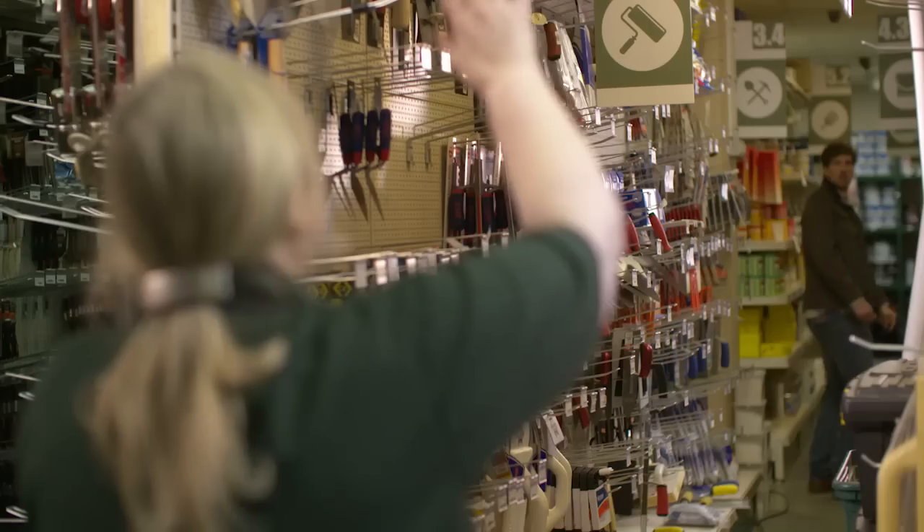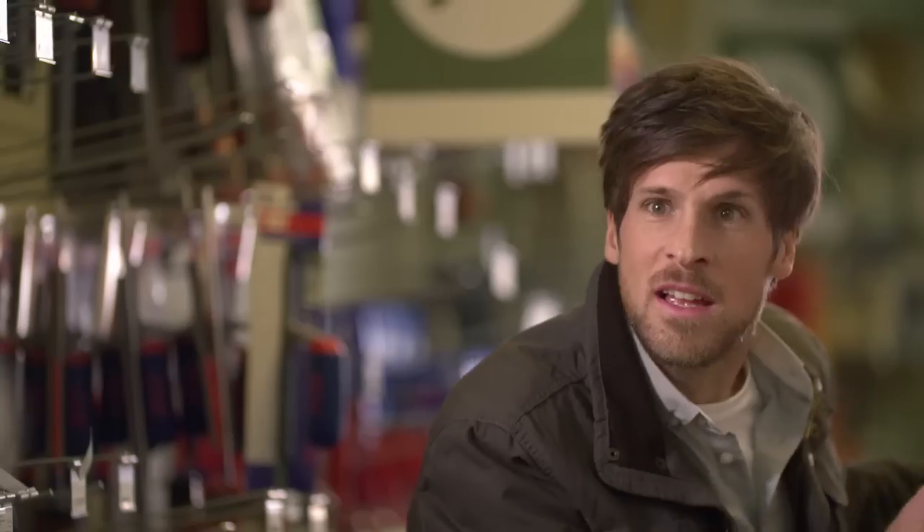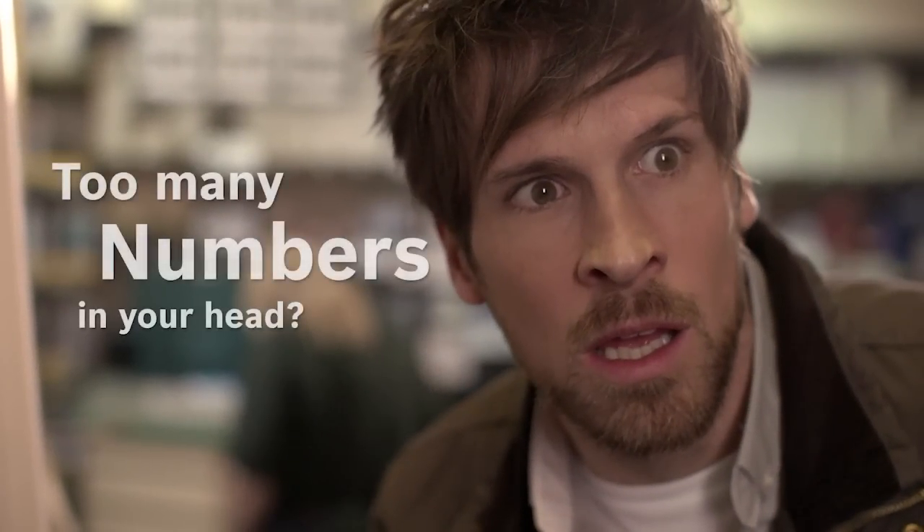Sorry, sir. I think I may have got my numbers mixed up a little bit. Yes. So you do want to go down the 1.8, but instead of turning left at the 3.4, you need to turn right. Okay. I'll see you then. Too many numbers in your head?